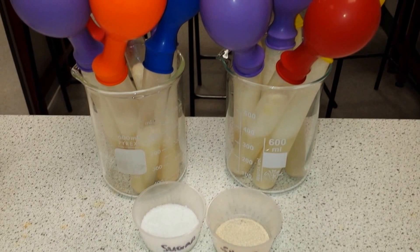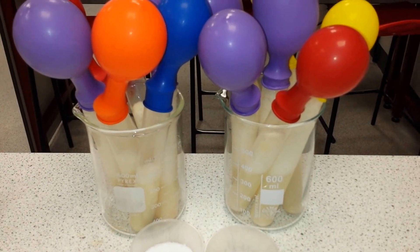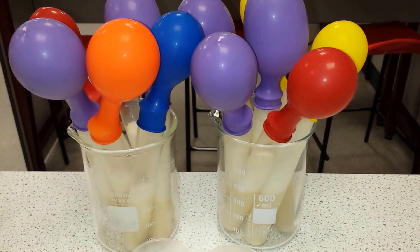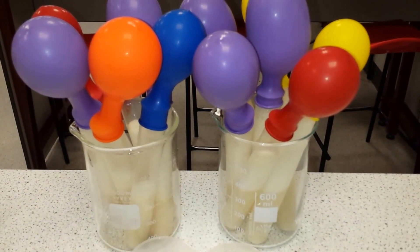Sadly, by the end of two days if we leave these organisms in this sealed environment, the sugar will run out and the yeast cells will die. The population will go into their death phase, but at the moment we have exponential growth and the balloons are fully inflated.